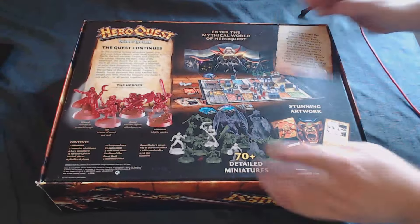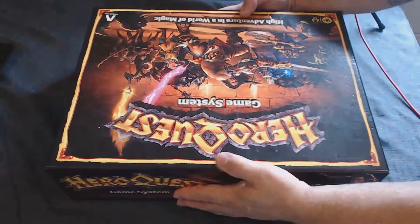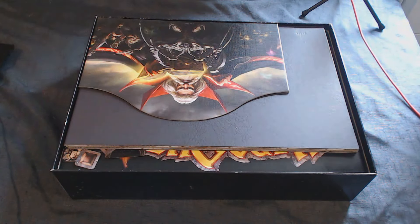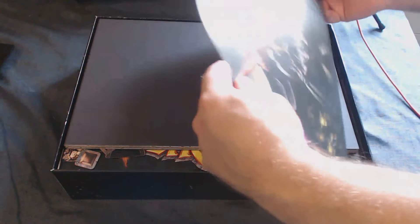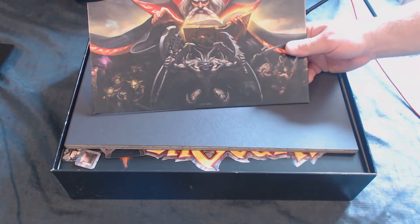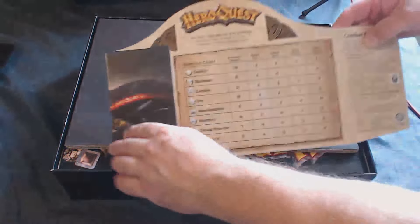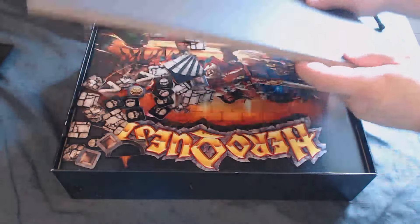First of all, this box weighs an absolute ton, and the back shows you what you're going to get. I have played this — it's been opened so I can give a proper review. There's no point reviewing a game I've never played. First of all, we have the Zargon screen, which is like your DM screen with quick cheat rundowns of stats.